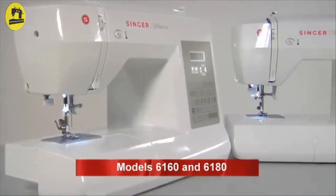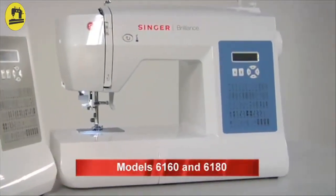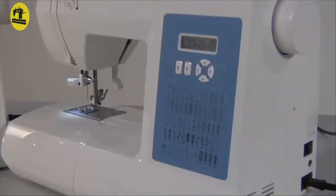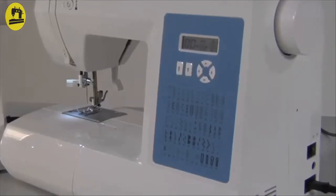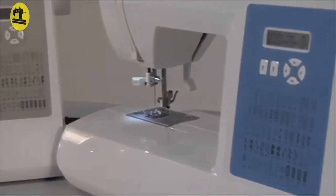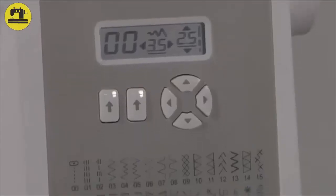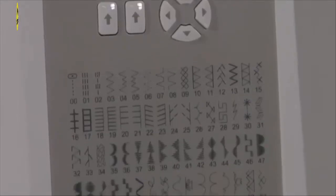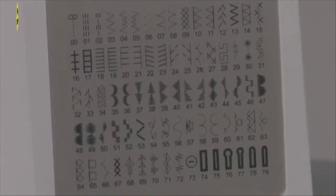The Singer Brilliance 6160 and 6180 will offer you an exciting range of decorative stitches to add that extra dimension to your sewing projects. With a useful range of utility stitches, automatic needle threader, reverse and tie-off function and selection of one-step buttonholes, you will discover that the Singer Brilliance range has you covered for just about anything you can dream up.